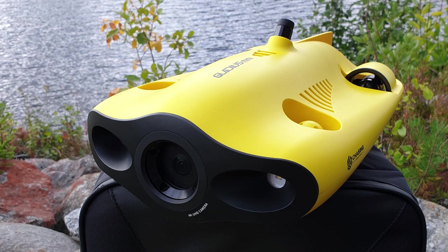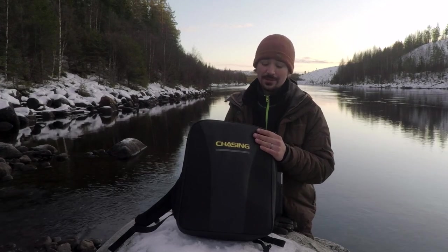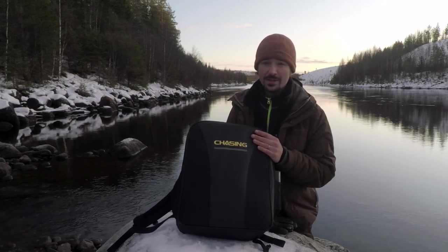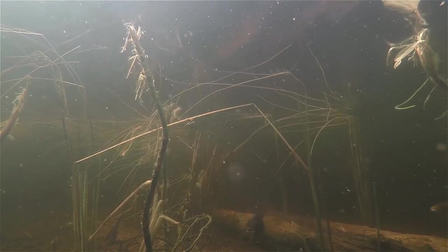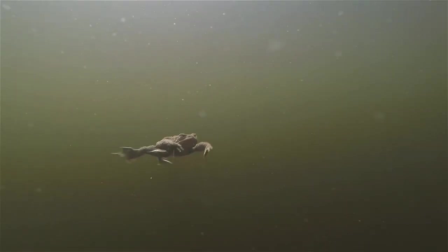It's called the Chasing Gladius Mini. You might have seen reviews of this on other YouTube channels. They contacted me a while ago and said they would loan this drone to me for a period of time to try out and use in my videos, and I said yeah, definitely. I rarely accept products, but I'm always looking for ways to get better footage when I'm out here filming in nature. And being able to film underwater is quite exciting, especially when you're interested in fishing.